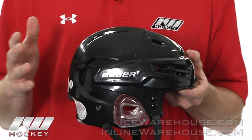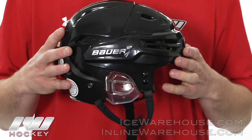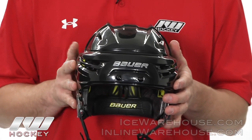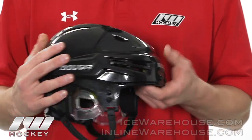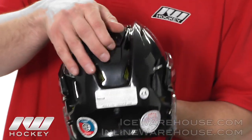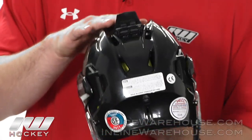Starting out with the new React shell here. It is Bauer's traditional two-piece shell, but they did give it a nice new sleek look. It is modeled after the 4500, which is a pro-inspired look. Instead of having two adjustments on the sides, they now have one central adjustment here. It is very nice, very quick and easy.